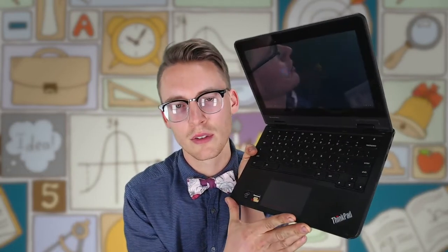Now, finding that power button can be difficult as they have moved it around over the years. Increasingly, it seems like they're wanting to put it on the side of the device, so check out the side. But traditionally it's more in the keyboard section of your Chromebook.